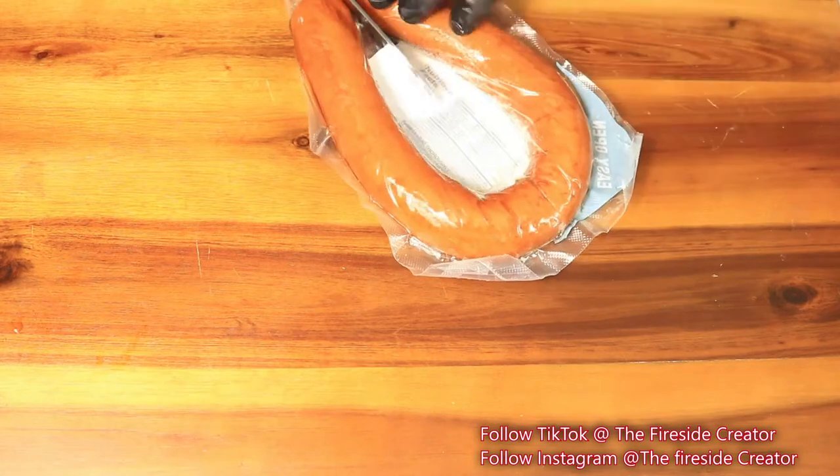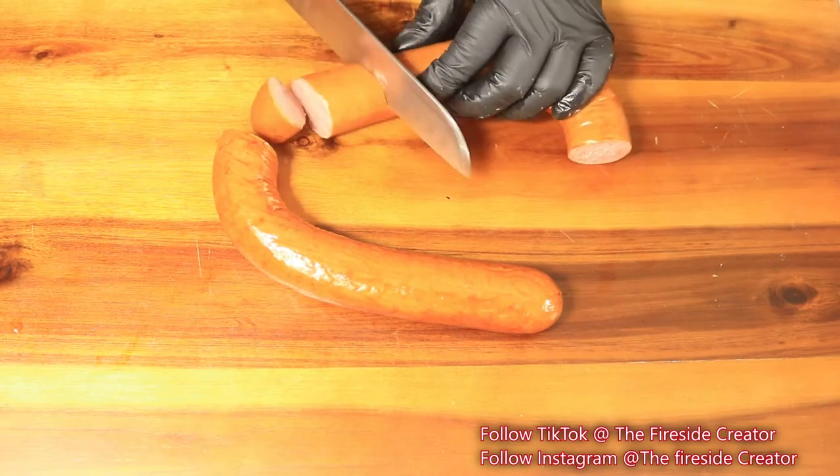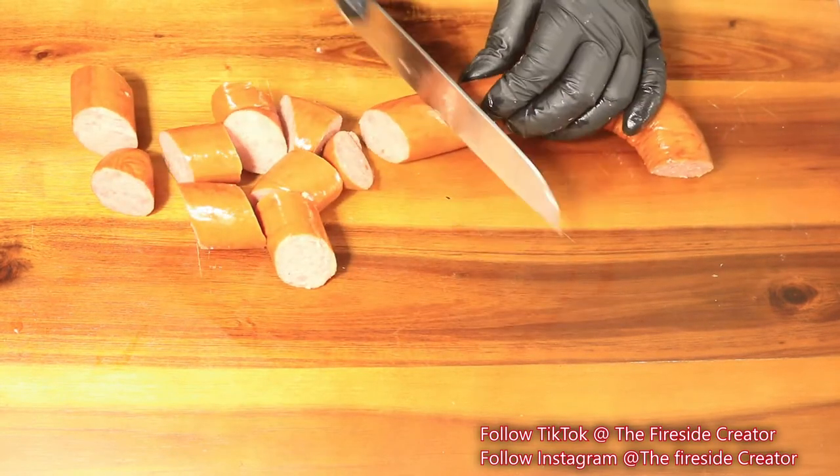If you don't eat beef or pork, chop up some turkey sausage to add into the boil. And if you're not too fond of turkey sausage, you can always add some smoked wings or smoked turkey necks.